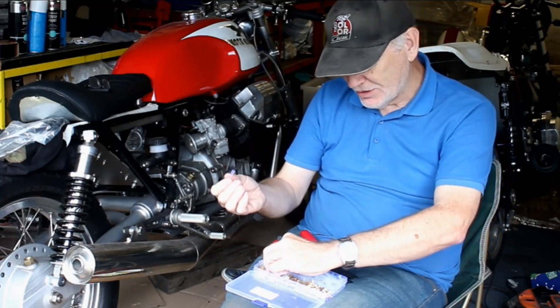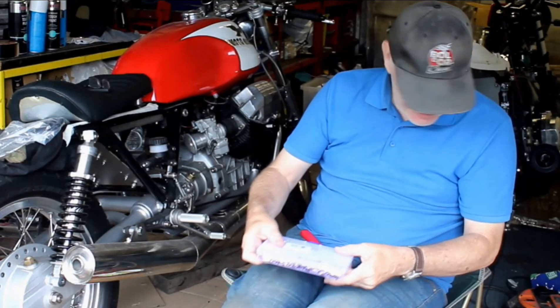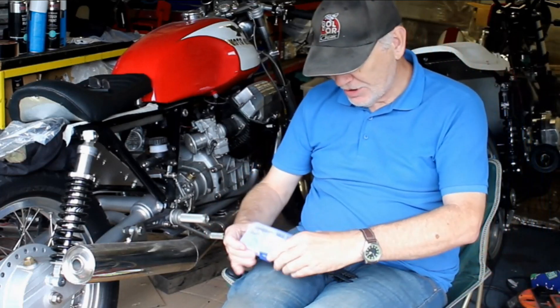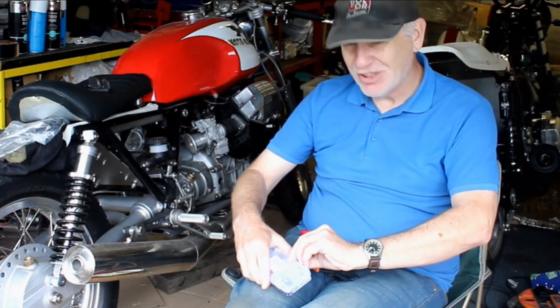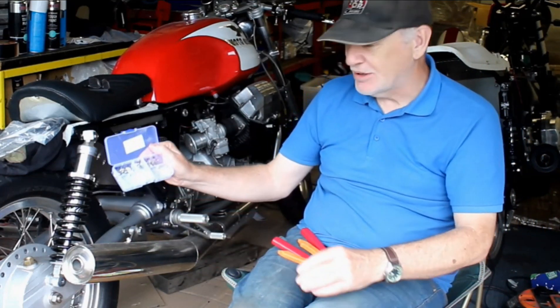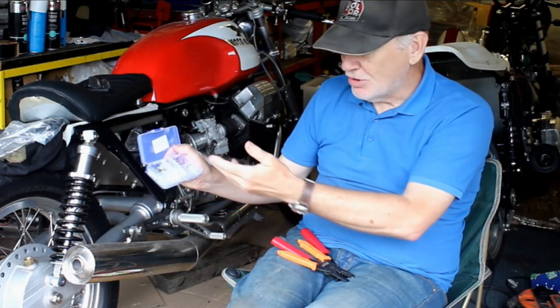You also get bullet connectors — these are brass, but you can also get silver-finished ones. I've got a whole box of these because you do get through a lot of them, and that's what I use most of the time.